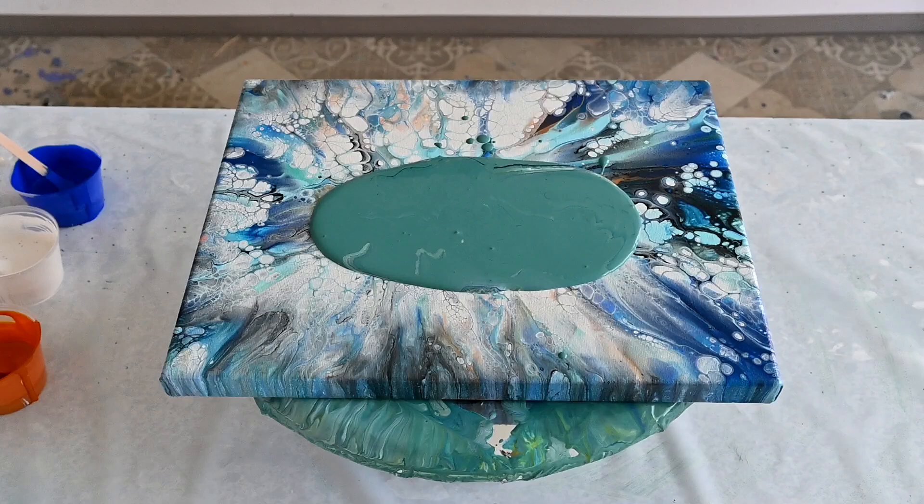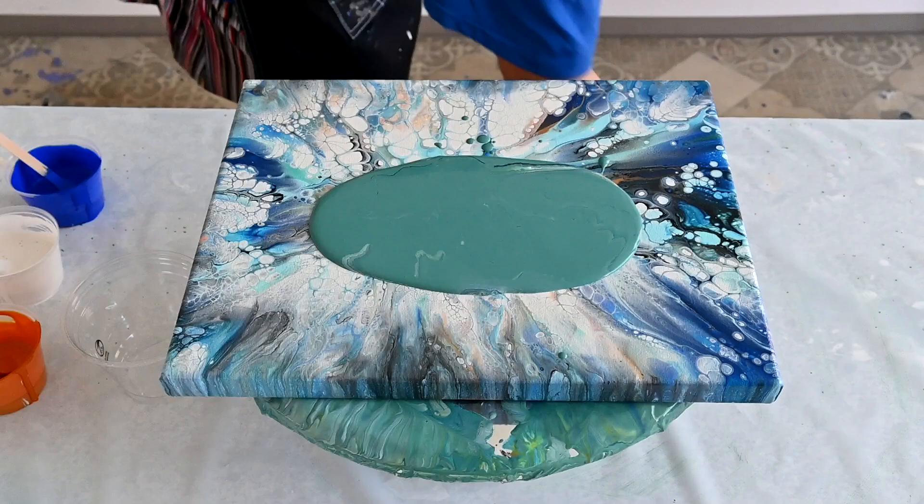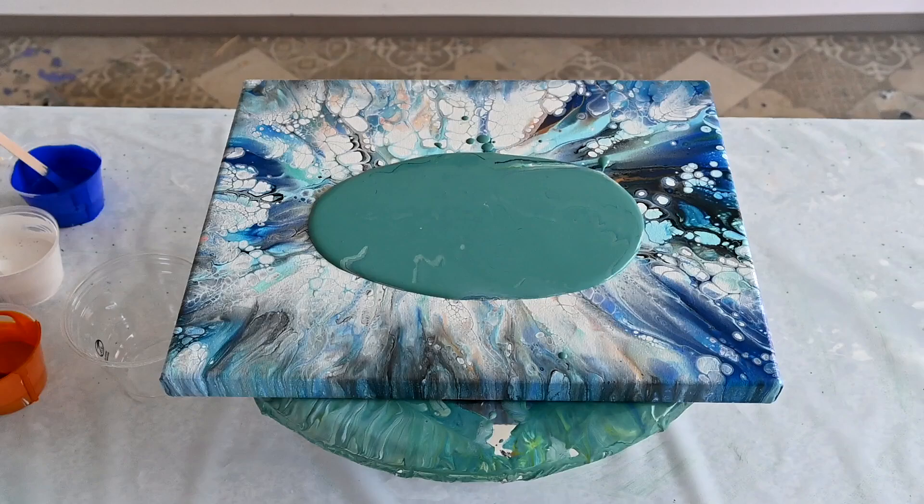I will go with the straight pour again, leaving out the 24k gold from the previous pour because I think that was the one I didn't like. The other colors I will use are Triart ultramarine modern blue — gorgeous color — some pearl white mixture that is Vallejo pearl medium and titanium white, and pouring medium of course. All my paints are mixed with my pouring medium. I also have Triart cobalt teal.